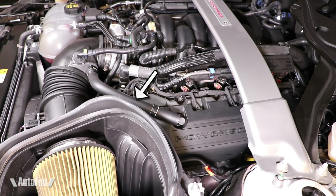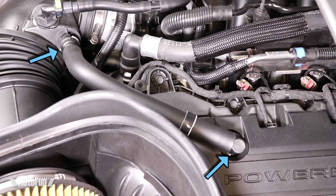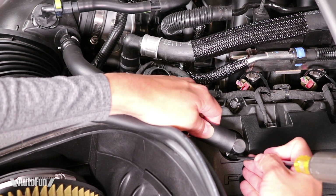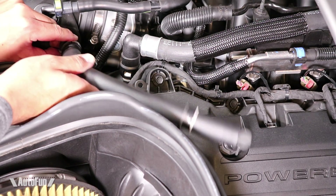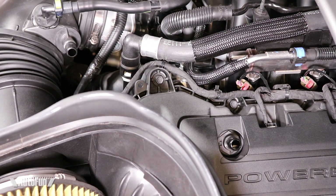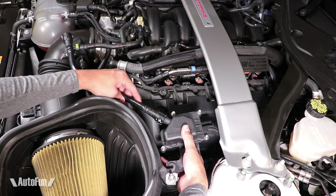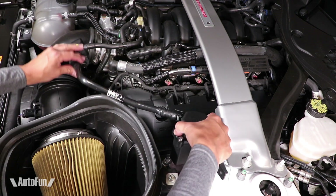Now it's time to remove this line. It is locked in place by these two gray clips. Pulling on the clips and pulling up releases the line. Here's a closeup of the clips. To reach the first one, I use a flat screwdriver to push on the clip and pull up. Then I release this clip and pull off entirely. Time to install the new line into the separator by simply pushing it in, and then I connect the other side in the same way, just pushing it in.